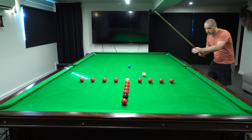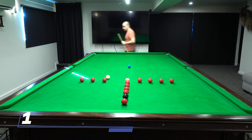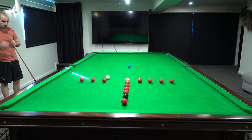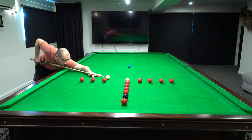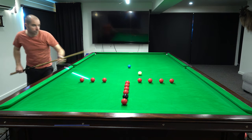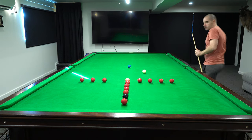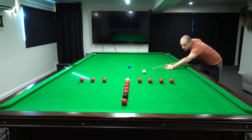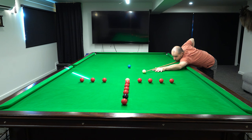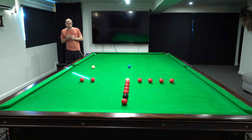Alright, we'll get started with a screw shot onto the pink. Another little screw shot here. Screw here again for the pink. Couldn't do that a wee bit much. Quite a distance down to the pink now.